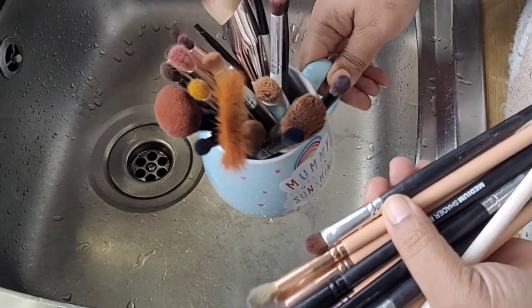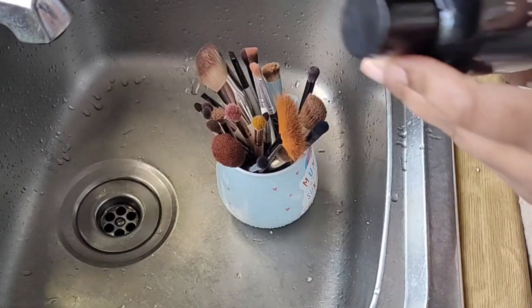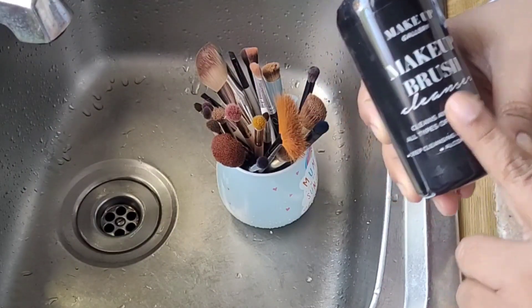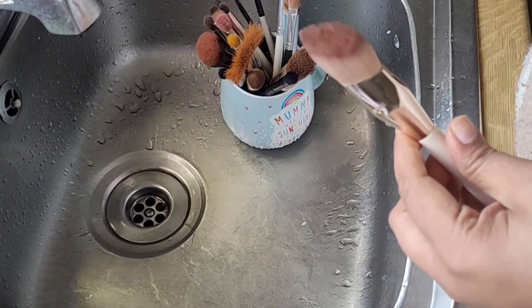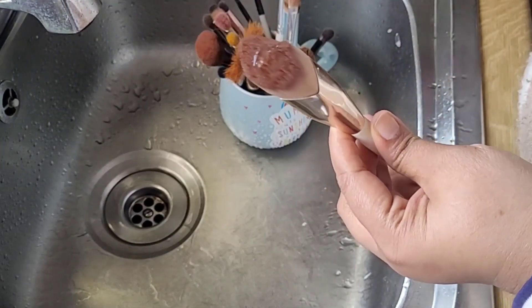Yes, there are a lot of brushes — and this is only half of them. I bought this makeup brush cleanser some time back, but this is not a necessity. You can use a face cleanser, a face wash, or even a soap — I'll tell you more about that later on.